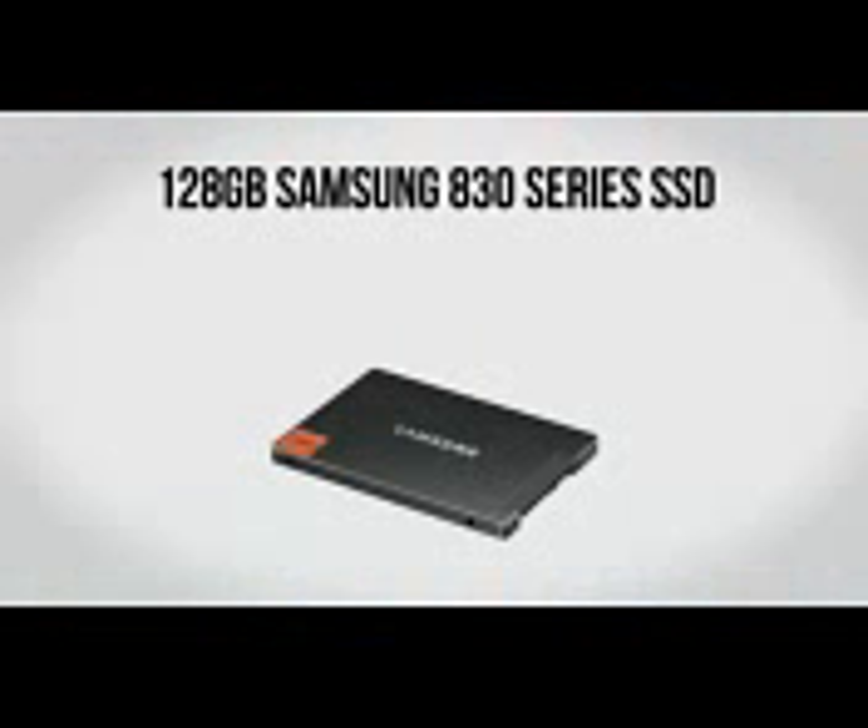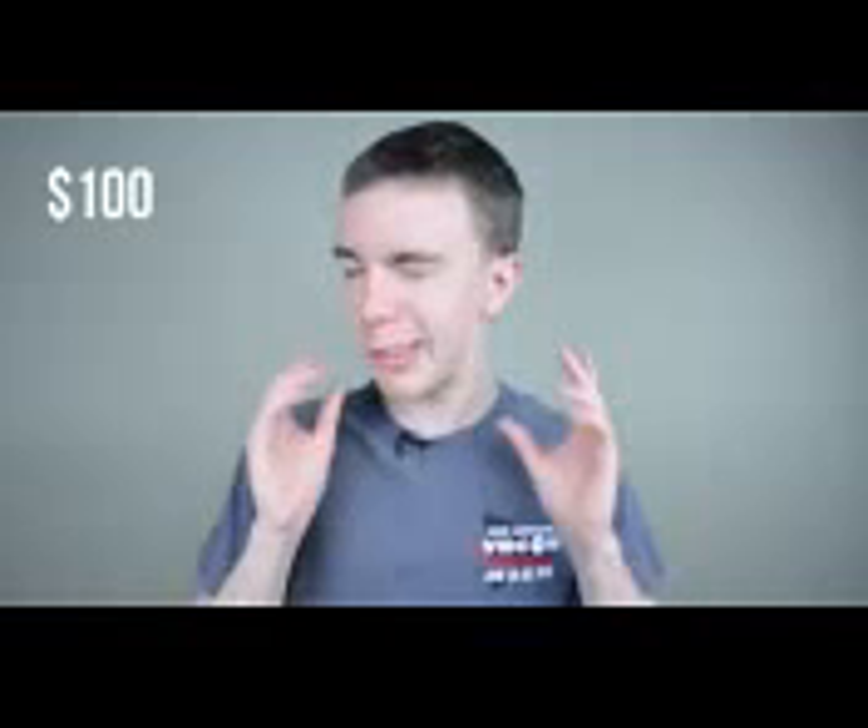For an SSD we're going to be using a 128GB Samsung 830 series drive. I'm a huge fan of SSDs — they're probably one of the best ways to increase performance on your computer, and with an awesome $1000 build like this we can't pass one up. The reason I went with the 830 series is simple: it's very reliable and very fast. Sure, it might not be quite as fast as the newest drives, but it has a really great reliability track record. For about $100 this is a great way to go.